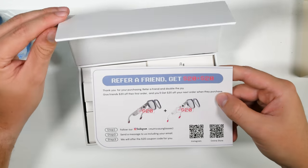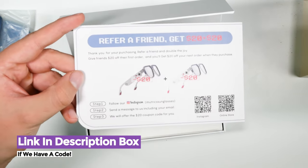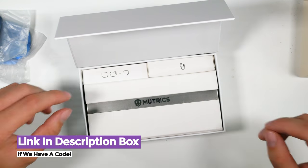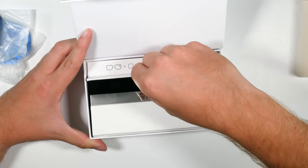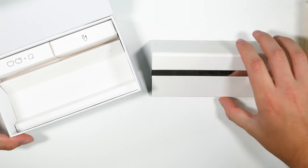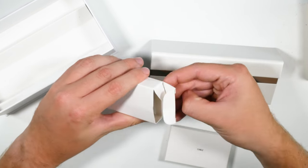There's a refer-a-friend card — refer a friend and get $20 plus $20, and I get a $20 coupon. The box is premium packaging. Inside it looks like the glasses are in there along with a lens wiping cloth and a charging cable.